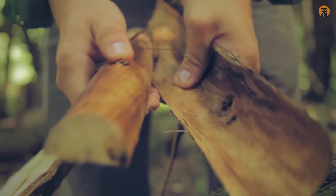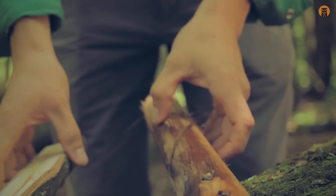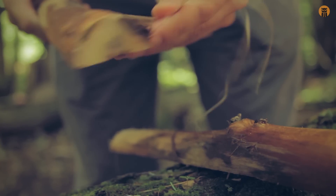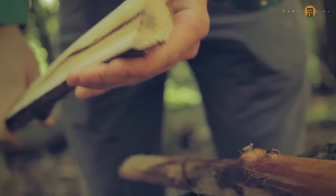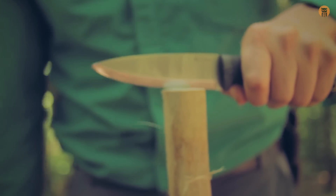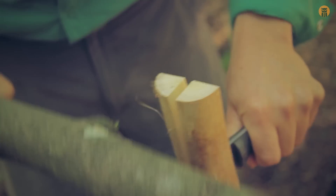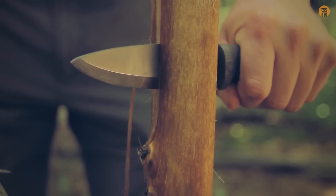Everything is so wet. By a show of hands, how many of you live in the eastern US and had some ridiculous thunderstorms this past week or two? We certainly have here in Pennsylvania. This wood was dead and standing but completely very wet on the outside. What do you think — should I try to go through that knot? Yeah, let's do it, let's see what happens.